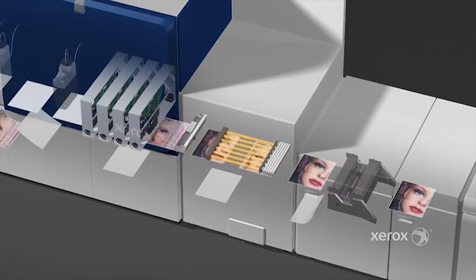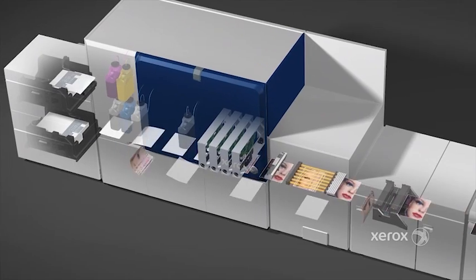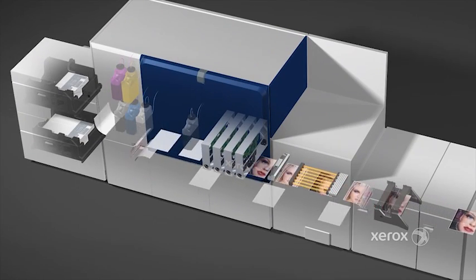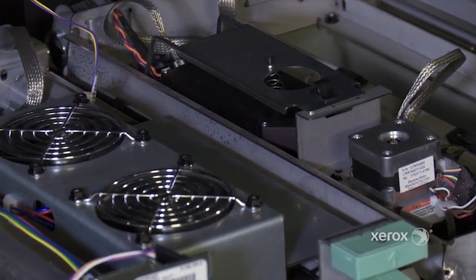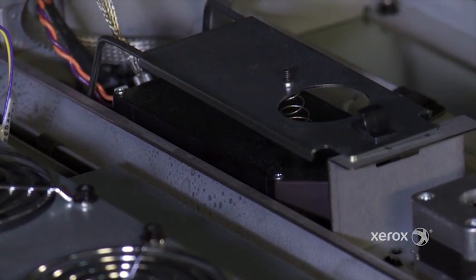It sends those captures back to the DFE, and we make adjustments to the color — all automated. So as a customer brings in a new paper and wants to get the exact perfect color, they run through a routine that sends test patterns through that scanner and makes those adjustments, all in one button-click step.